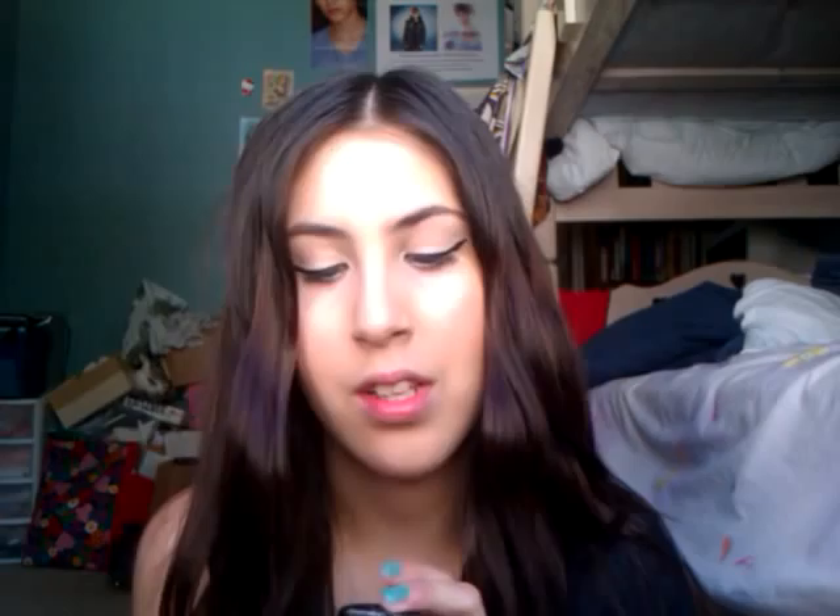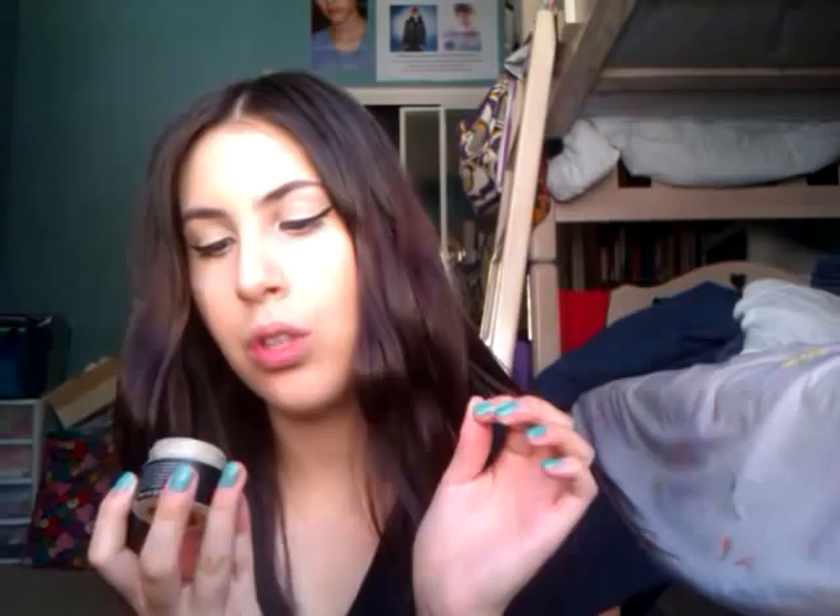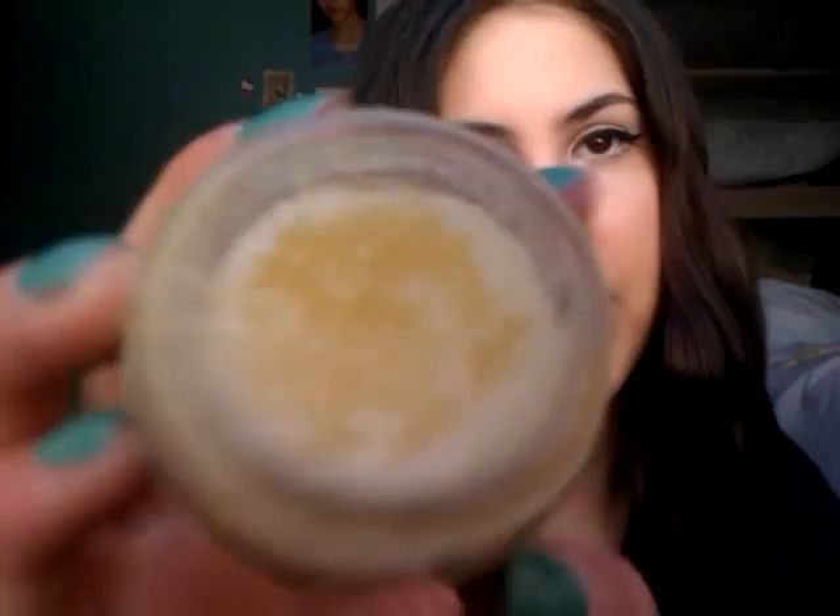Has anyone ever done that? Because I don't think they have. I go through a routine of different things that I do before I put on my lipstick. So first I use this Lush lip scrub, and mine is in Mint Tulip. Lip scrubs are just a sugary scrub that removes dead skin on your lips and smooths it out. You just take a little on your finger and rub it on your lips.